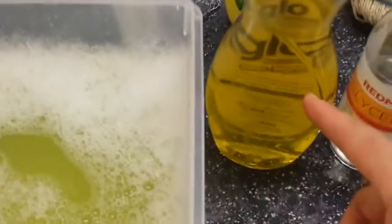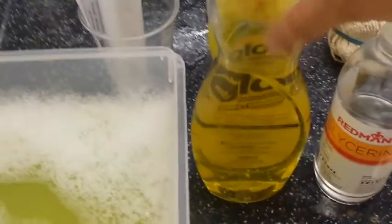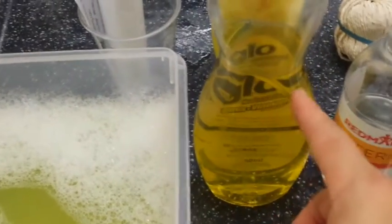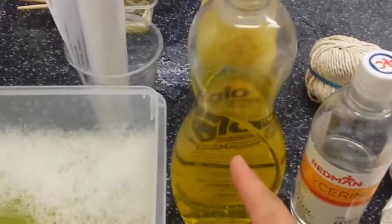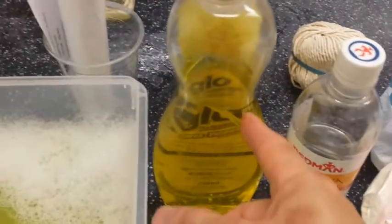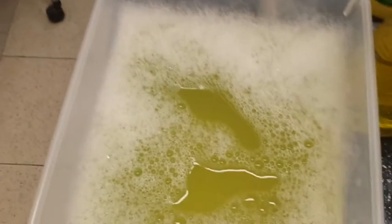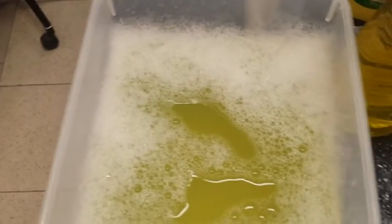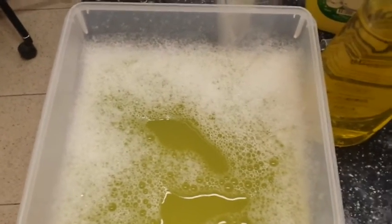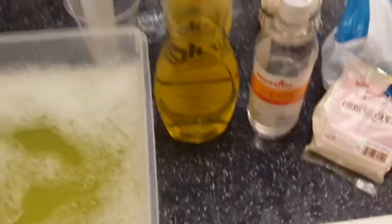For the soap solution, I suggest diluting one part soap to about 25 parts water — maybe one to 16 or one to 25 by volume — into water, and stir it up. If you want to make it better, add a little bit of baking powder — not baking soda, but baking powder — which is a mixture of sodium bicarbonate and citric acid. That acts as a buffer solution to buffer the pH, which will make the bubbles better.